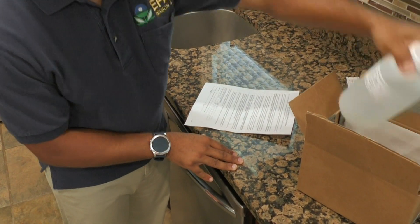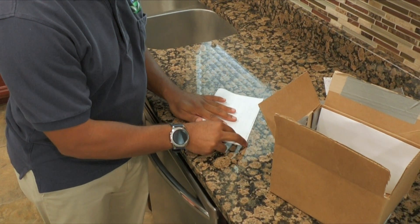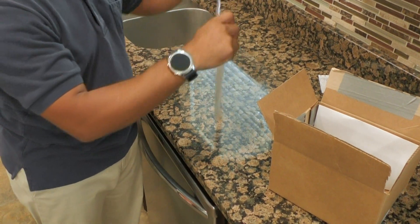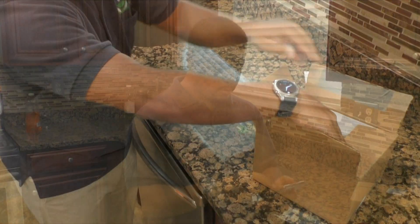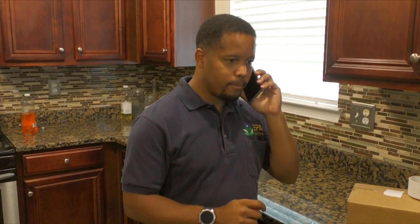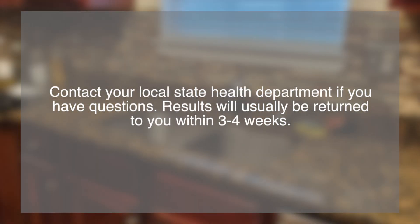Return paperwork and bottle back into the box. You can use a plastic bag to put the paperwork in just in case your bottle leaks. Follow the directions on the form for returning your sample kit. Call the number on the instruction form for pickup. Samples must be returned within 14 days of collection. Contact your local state health department if you have questions. Results will usually be returned to you within three to four weeks. Thank you for participating. The lead and copper rule was established by U.S. EPA to protect public health by reducing the risk of exposure to lead and copper levels in drinking water. Consult EPA's lead and copper rule website for more information.